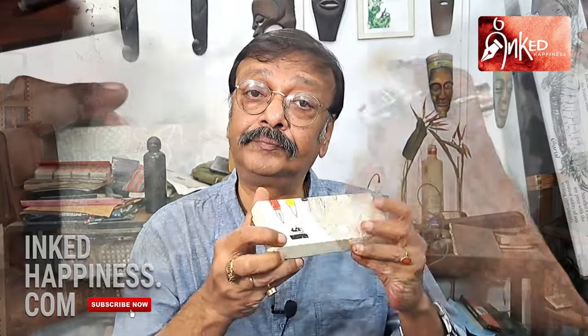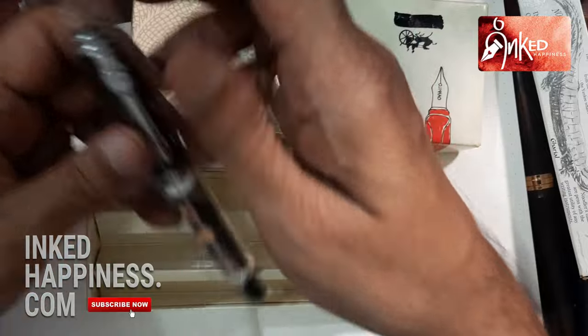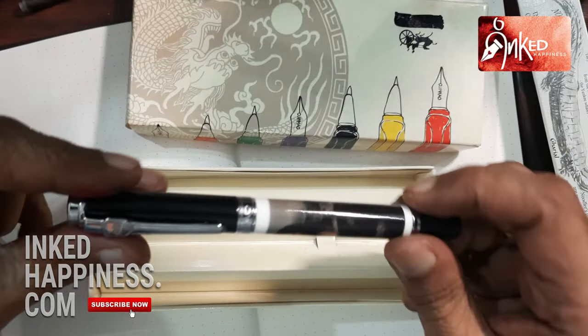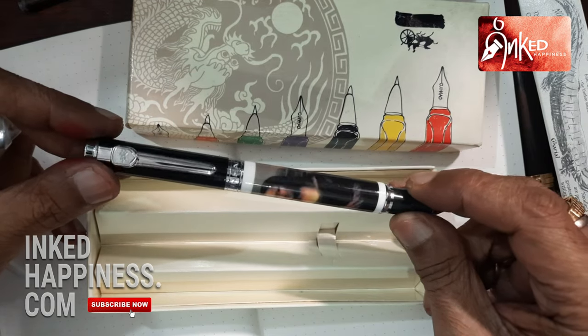Unfortunately I don't have the Mona Lisa porcelain pen, but I have something that's pretty close to that. It is a Mona Lisa pen — unfortunately it's a Chinese pen that I had bought many years back. It is a Mona Lisa pen but it's not porcelain. This is Mona Lisa, like you can see.